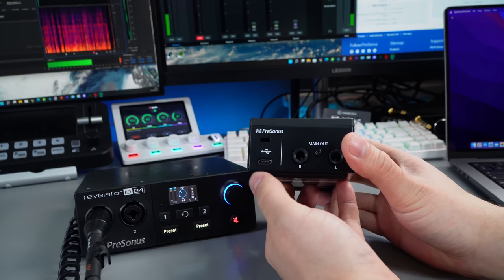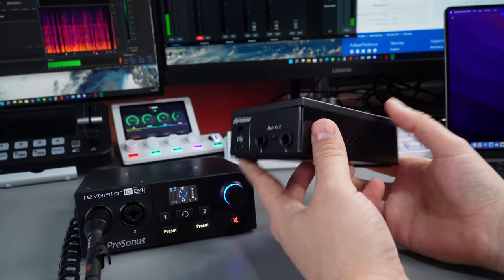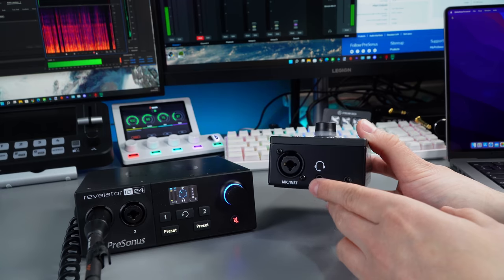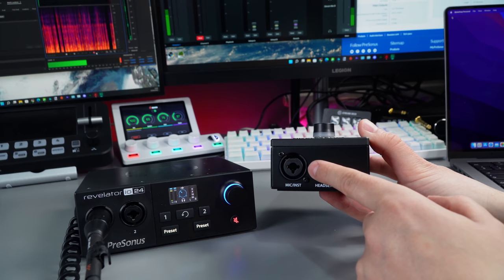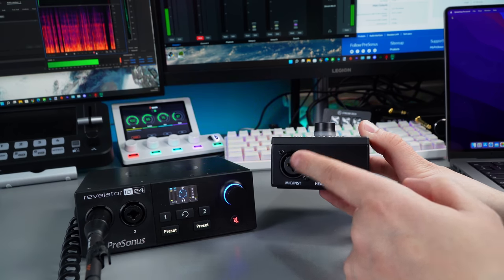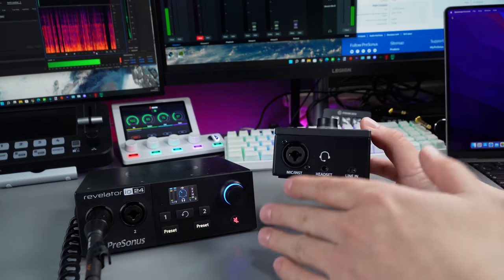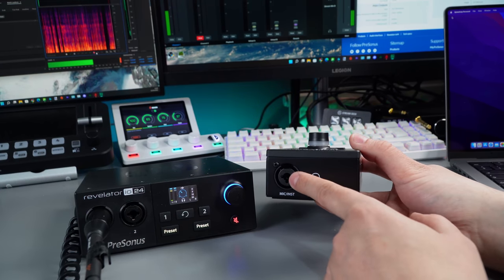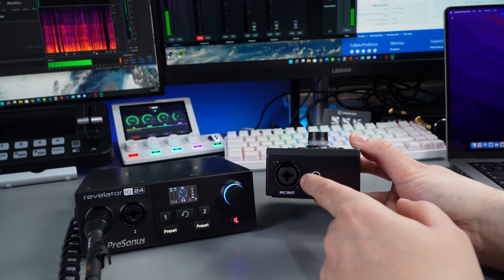On the back we have the USB-C and the main out — these are combo jacks. On the front we have mic and instrument inputs. This gives 60 dB of gain for the XLR microphone input — I had no issues powering an SM7B on the IO24. There's also an instrument input giving 50 dB of gain, and both have a frequency response of 20 Hz to 20 kHz.